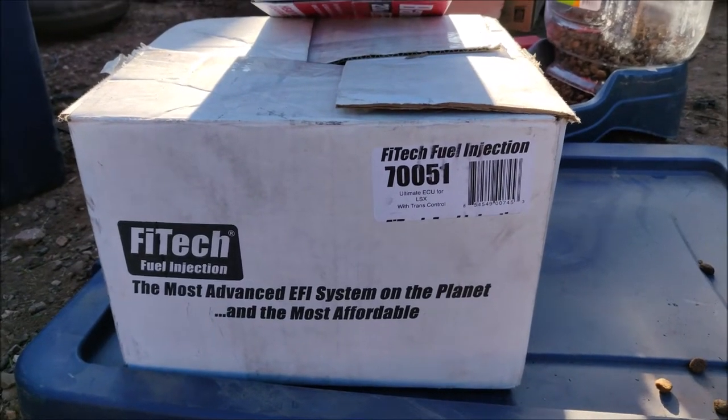I picked up a Phytec standalone system. It's a standalone system designed specifically for the LS and it's self-learning.